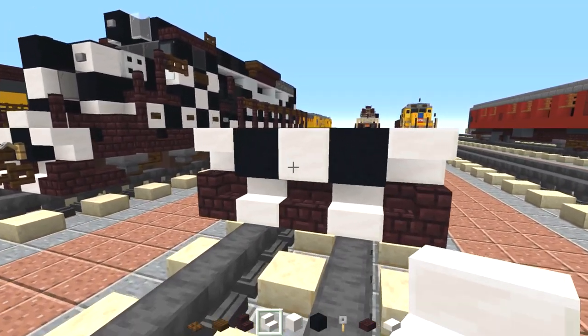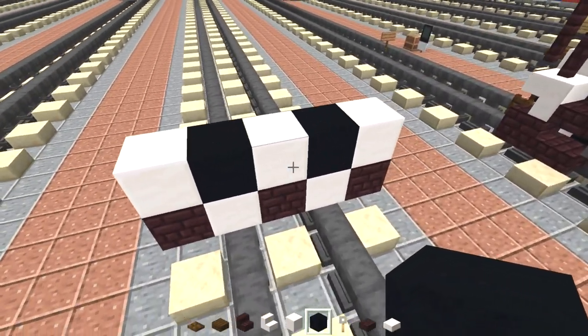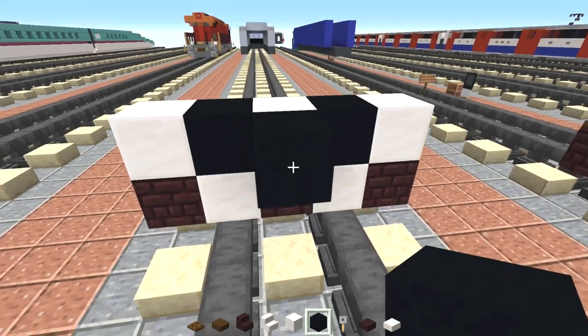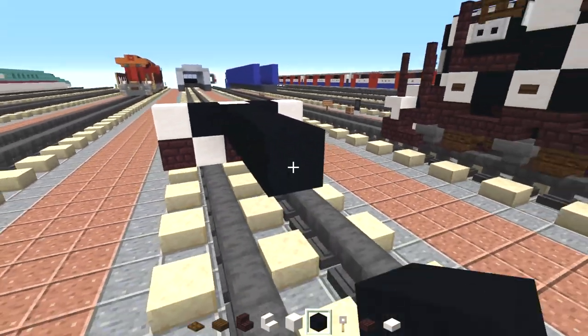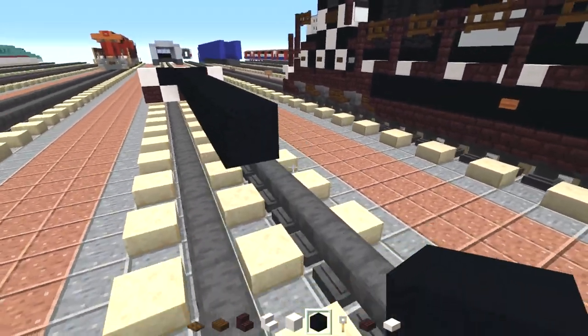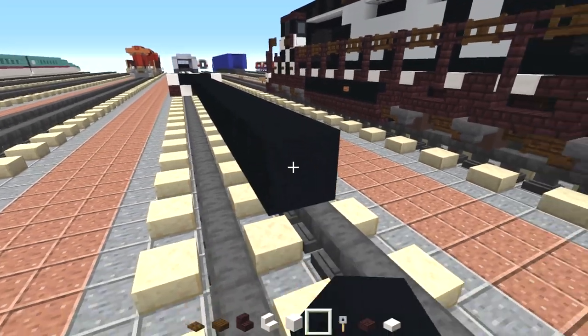In the middle we want to have black concrete right behind it and we're going to make this 26 blocks long.